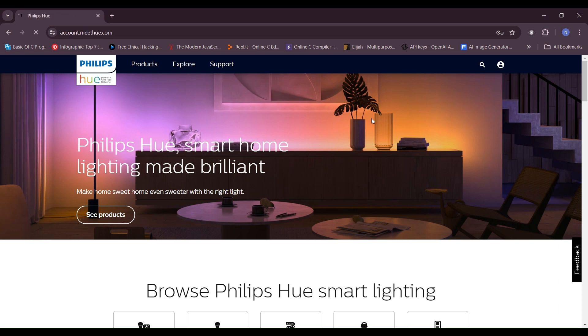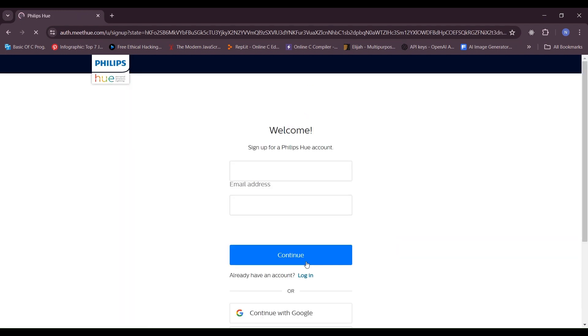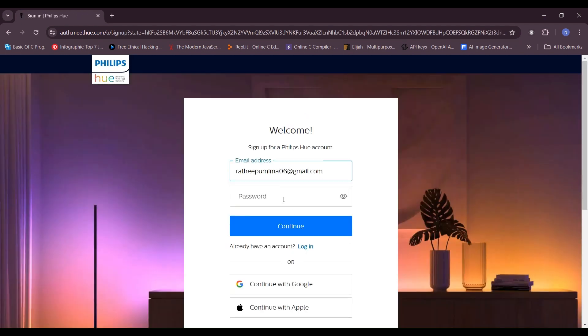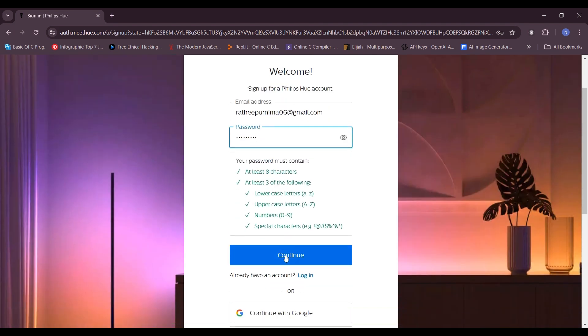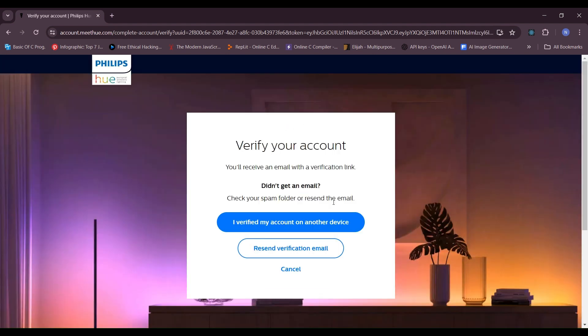Fix 1: Create a new Philips Hue Profile. Visit the Philips Hue website or open the Philips Hue app on your mobile device. Look for the option to create a new account or profile. Enter a new email address that you haven't used before for Philips Hue. Follow the on-screen instructions to complete the account creation process.